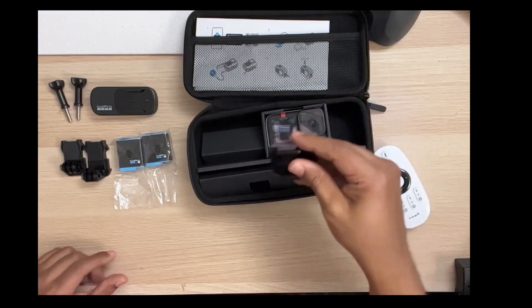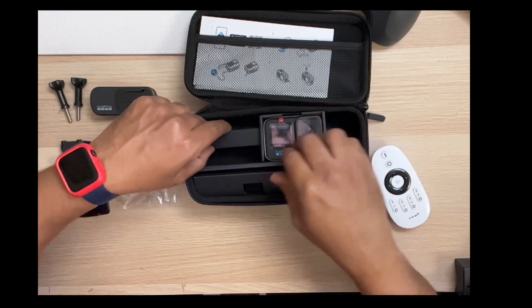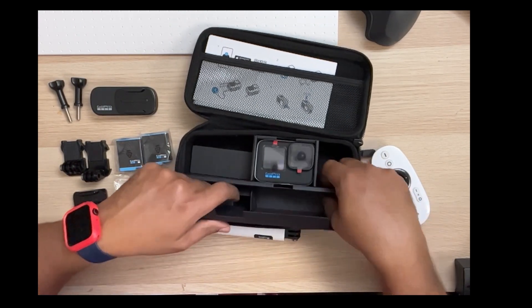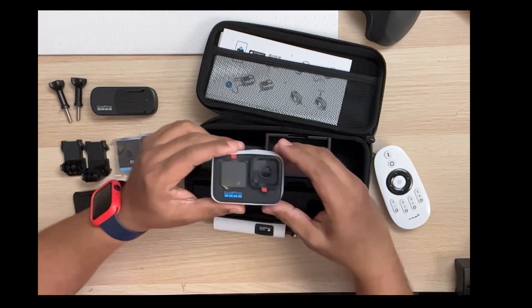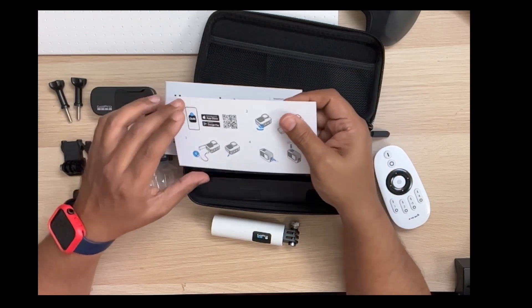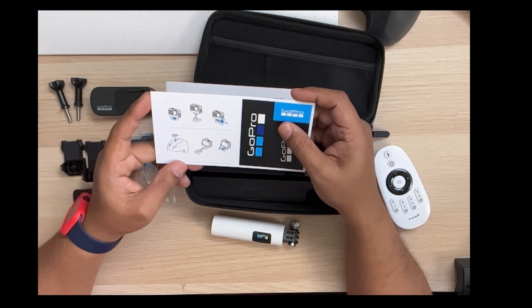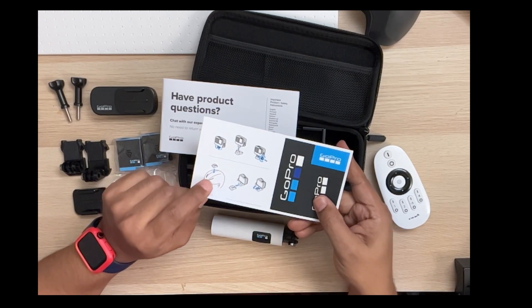There's the curved mounting bracket for your helmet and whatnot, the GoPro sticky mount, the actual camera itself, and your typical mounts and thumb screws. Inside you also get a little construction guide on how to connect and charge, plus some stickers — so you can troll your friends like Flossie Carter would tell you to.